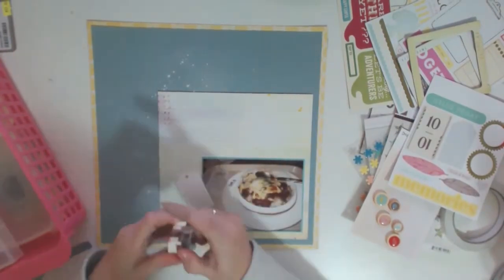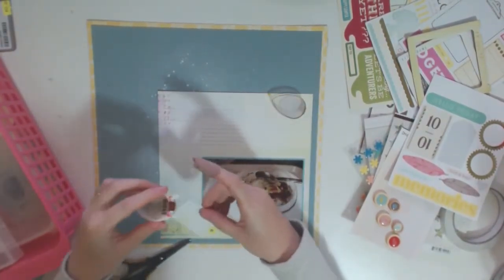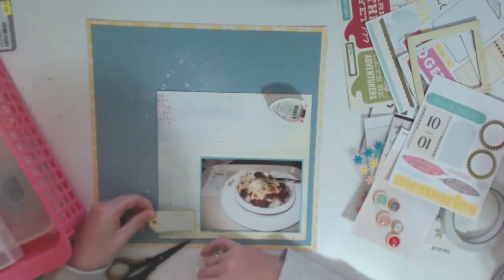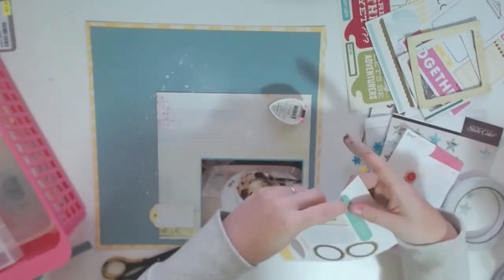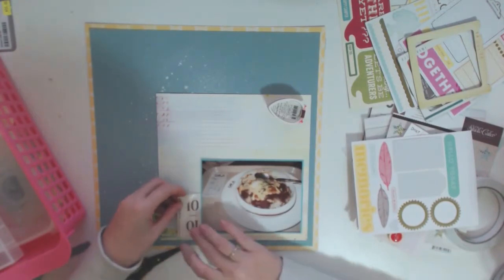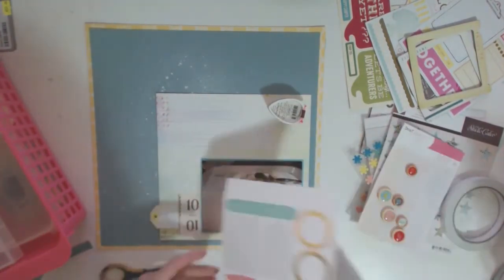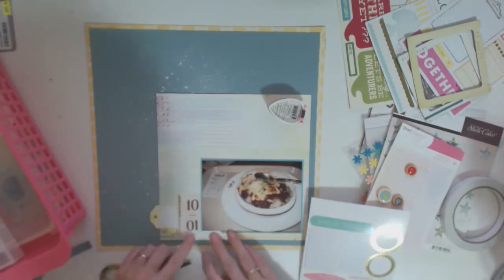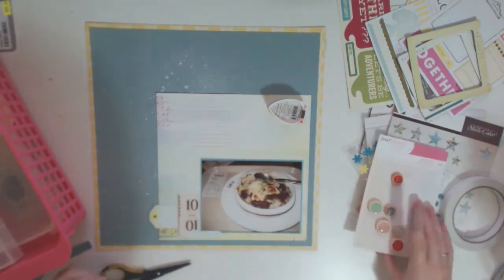I often stick something down and then have to pull it back up again. In this case I put down a sticker tag and it was so closely color-matched to that paper that you could barely see it, so I pull it up and put a bit of ink around the edges to help define it and make it pop off the page a bit more. I also move it over a bit so that I can stick down some more stickers.